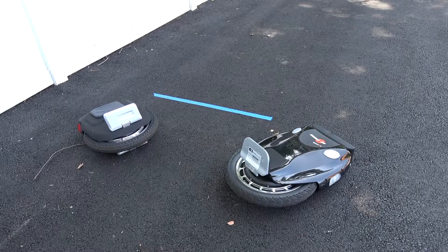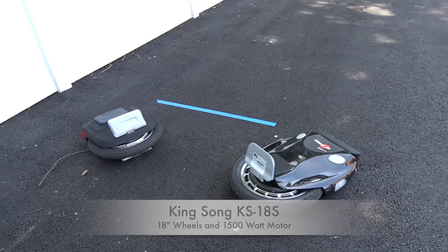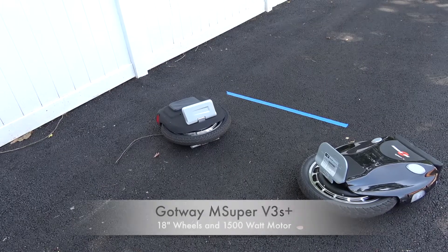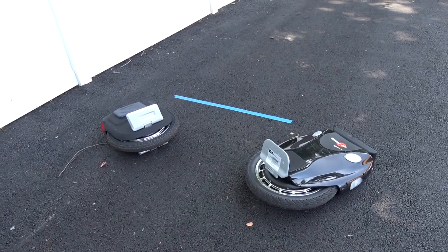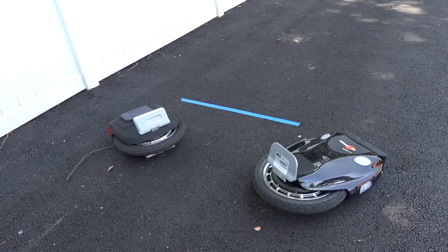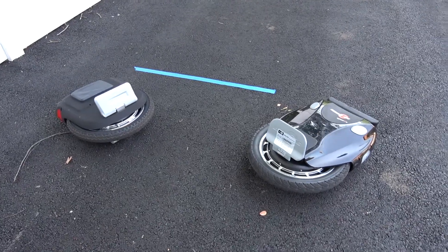Hey everyone, this is going to be an acceleration test between the KingSong 18S and the Gotway M Super VS Plus. These are most similar — they're both 18-inch wheels and they both have a 1500-watt motor. If you're not familiar with these, they are electric unicycles.